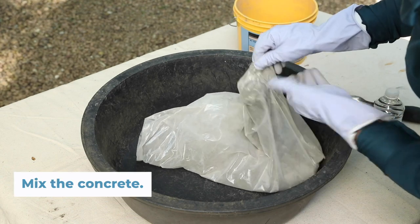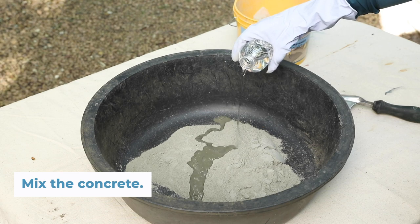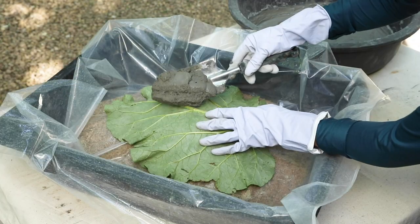In a separate container, mix the concrete. You can use plain concrete, but vinyl patch mix is great for picking up the small details found on a leaf. Add the water a little at a time — you don't want the concrete to get soupy. It should be the consistency of a thick brownie mix.